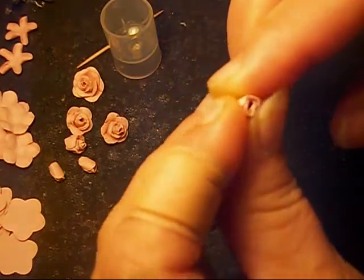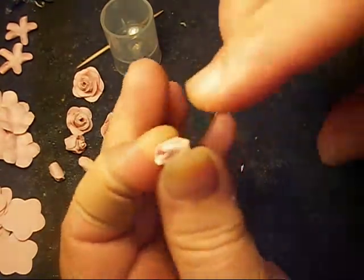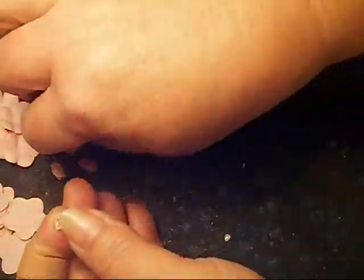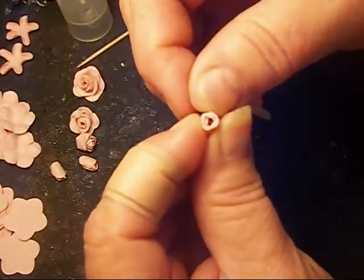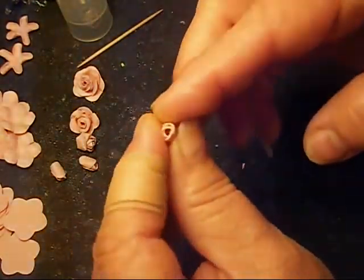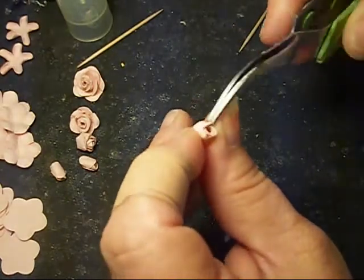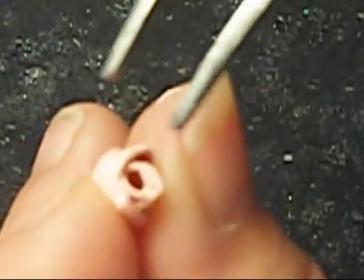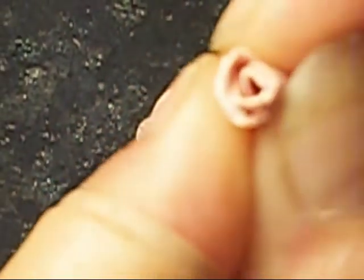Just roll it. I suggest making several single layers at a time, letting them dry really well, and then going back to do the second layer. I say that because if the glue is still wet it's going to get soft and push down. If you let it dry some, you can take your tweezers and push it back just a little bit, as if it's opening up. Make sure it stays together. And that's your first layer.